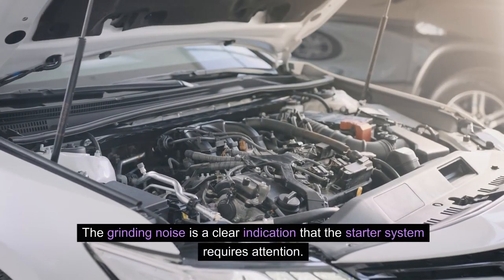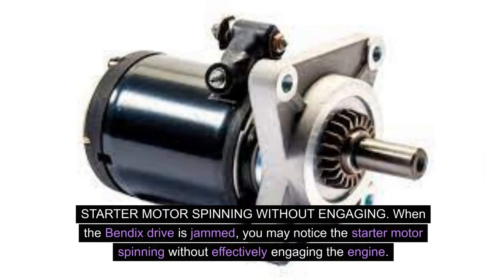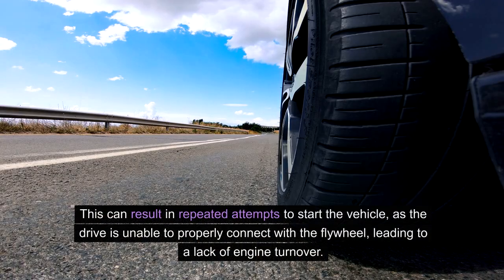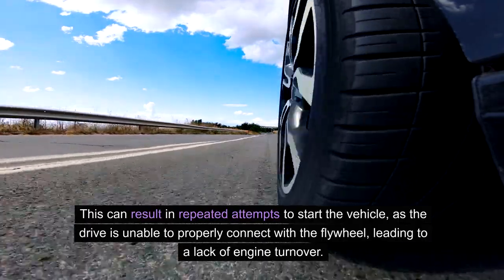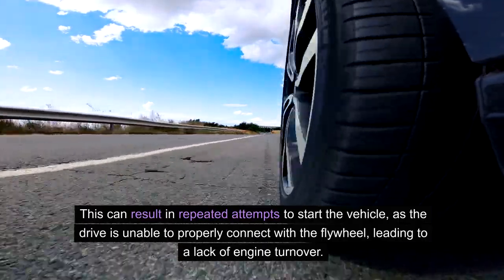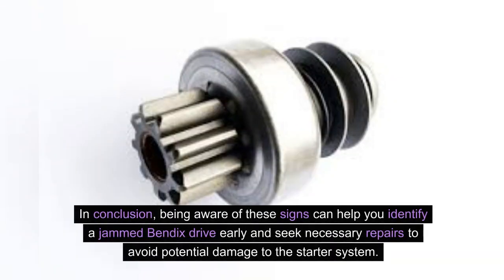The grinding noise is a clear indication that the starter system requires attention. Additionally, when the Bendix drive is jammed, you may notice the starter motor spinning without effectively engaging the engine. This can result in repeated attempts to start the vehicle, as the drive is unable to properly connect with the flywheel, leading to a lack of engine turnover. Being aware of these signs can help you identify a jammed Bendix drive early and seek necessary repairs to avoid potential damage to the starter system.